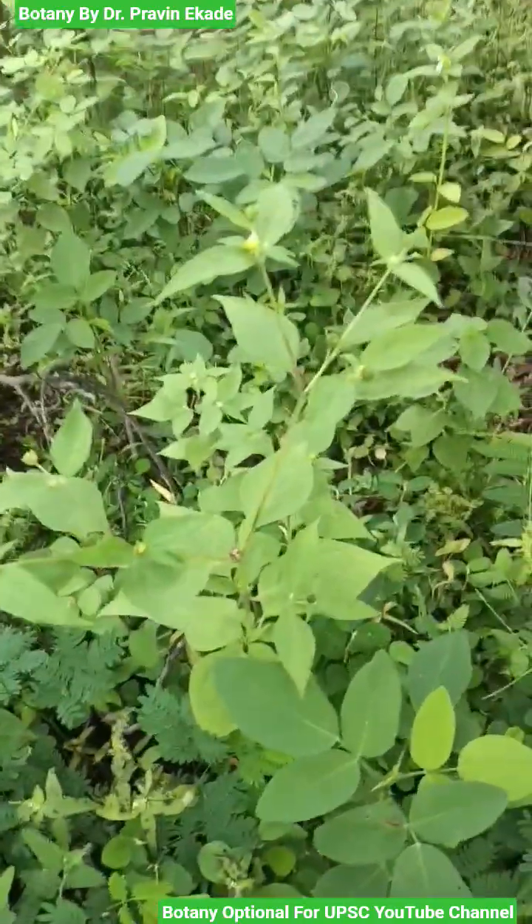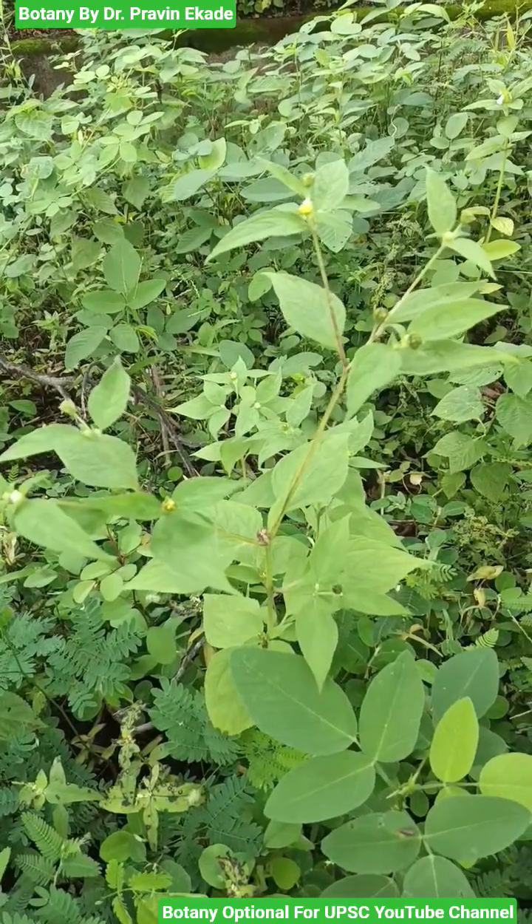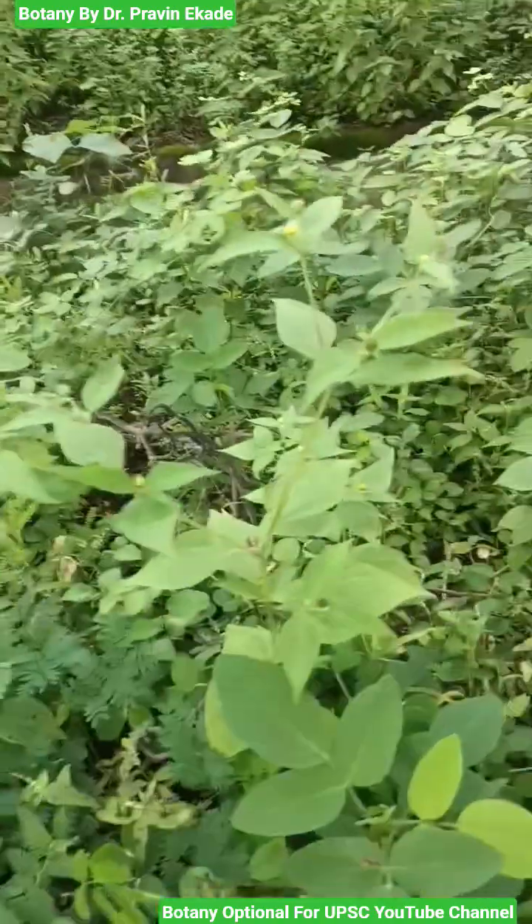Observe this plant species. The name of this plant is Brennvelia acmela, and it belongs to the Asteraceae plant family.